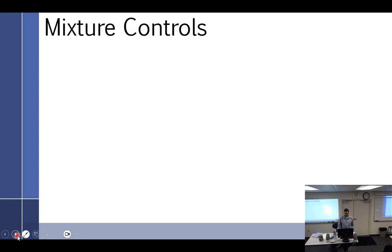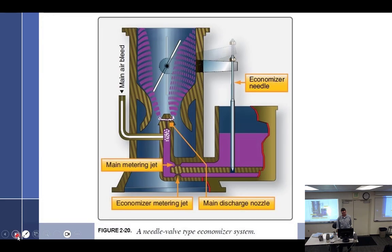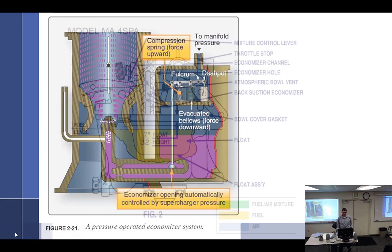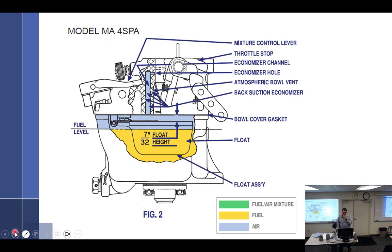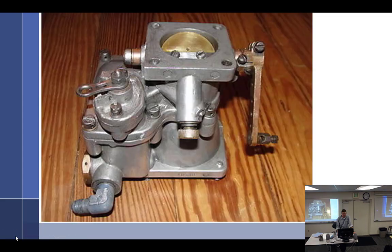We covered mixture controls: back-suction, needle, automatic mixture control. We covered economizer systems: needle type, piston type, manifold pressure type. We went over the MA4-5 and MA3 series carburetors — the designator suffix on the end indicates what's been done inside, whether holes are drilled or plugged depending on engine requirements. We also covered the Stromberg carburetor in detail.